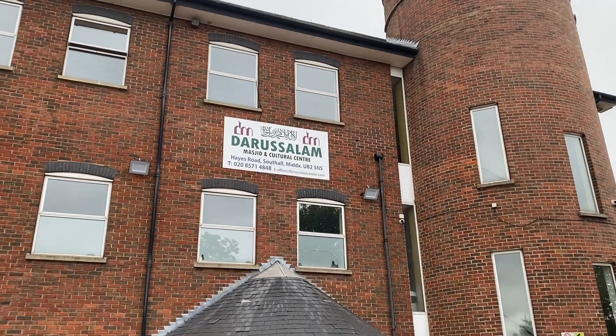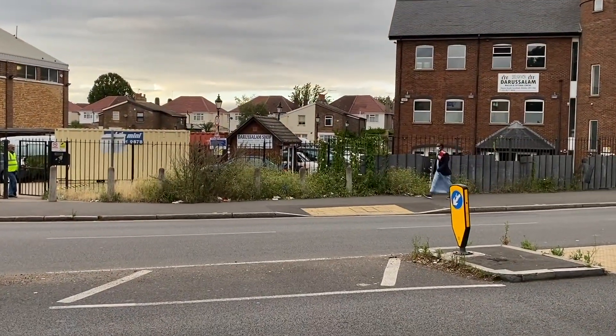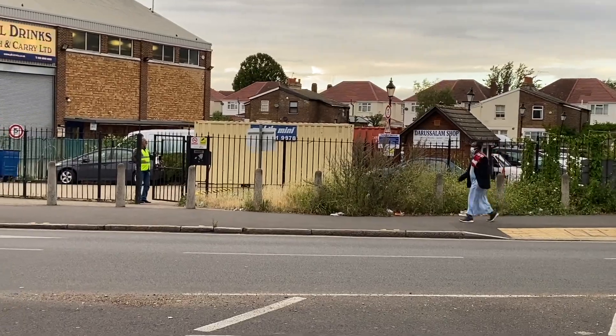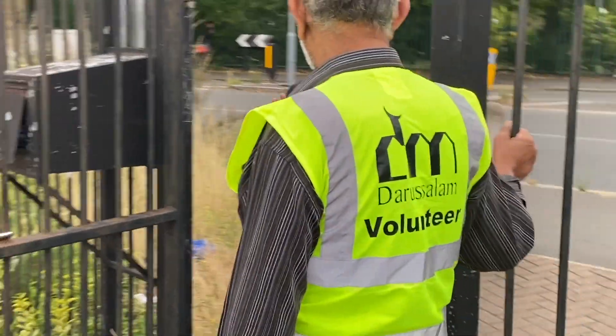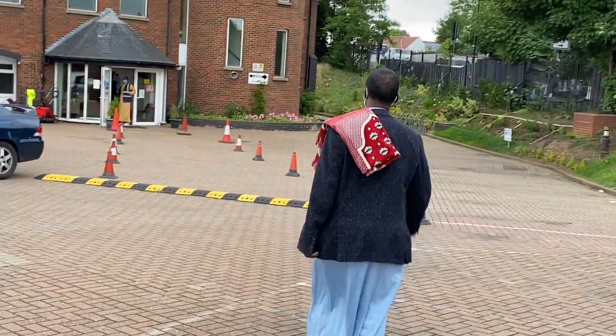Assalamu alaikum wa rahmatullahi wa barakatuh. Welcome to Darussalam Masjid. We are happy to inform you that the Masjid will be reopening on the 4th of July, this coming Saturday, after being closed for a long period.